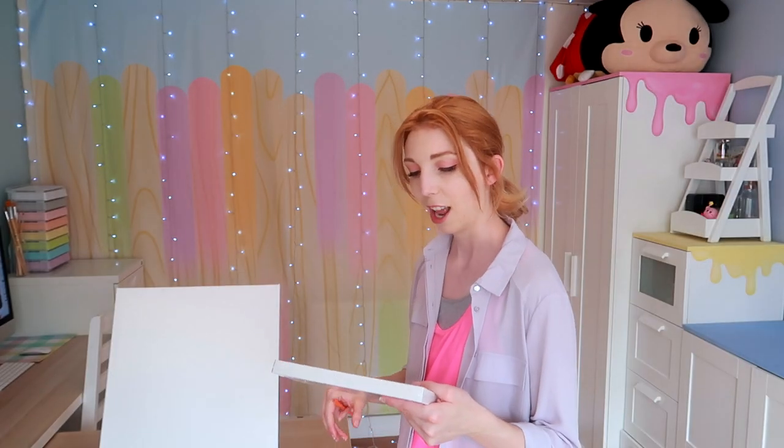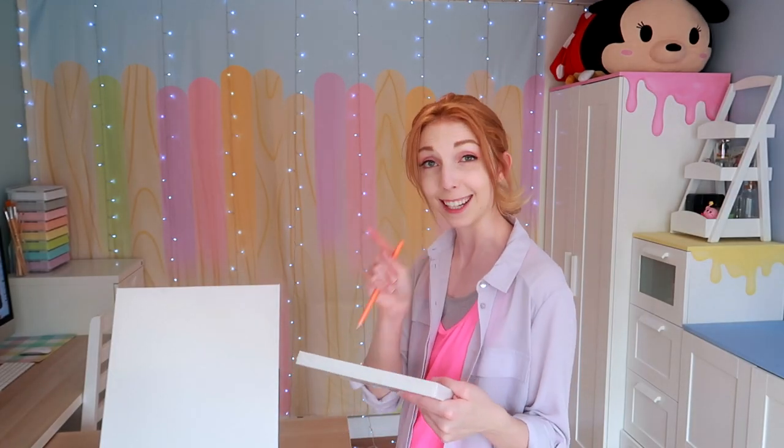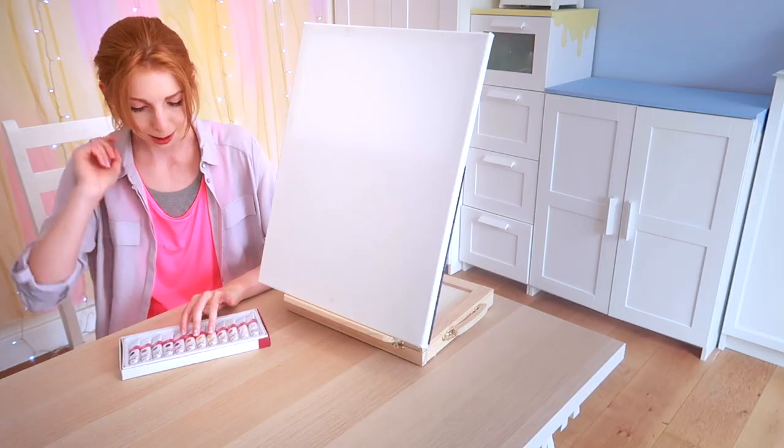I'm interested to see how this goes and whether or not I have enough paint. I think that's my main worry. Let's put these on the palette.